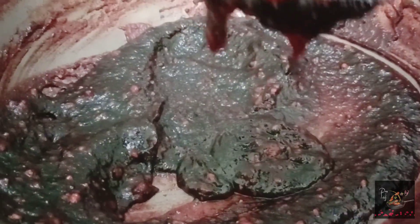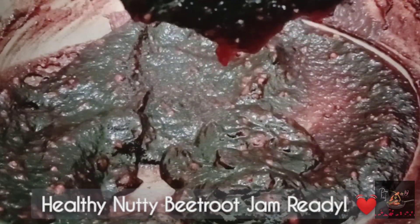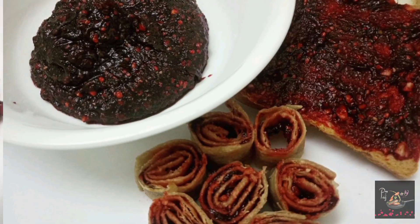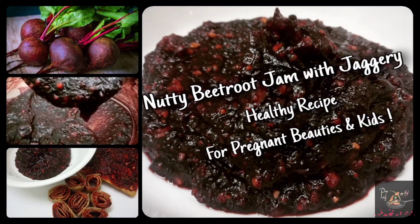This jam helps maintain blood pressure and hemoglobin levels. The jaggery adds iron content, making it very healthy — especially beneficial for pregnant ladies.